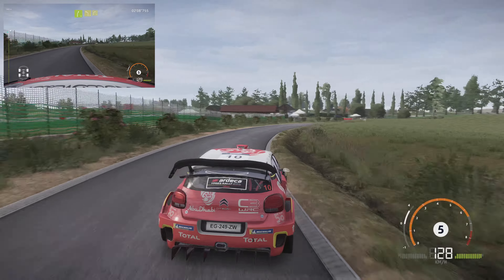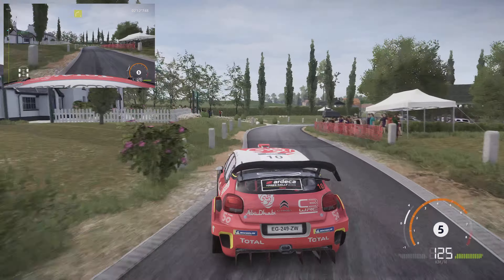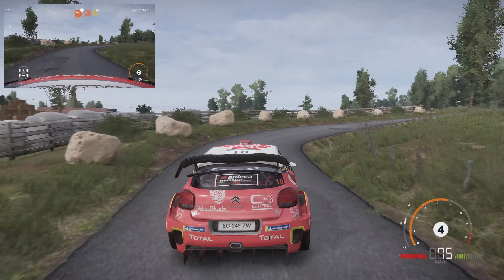And left 4, right 4, small cut. Caution, right 2, inter-left 2, right 3, narrow. So close.